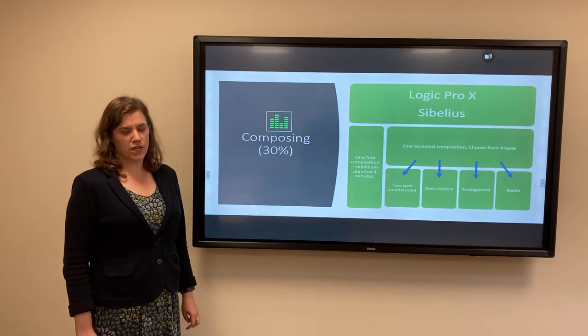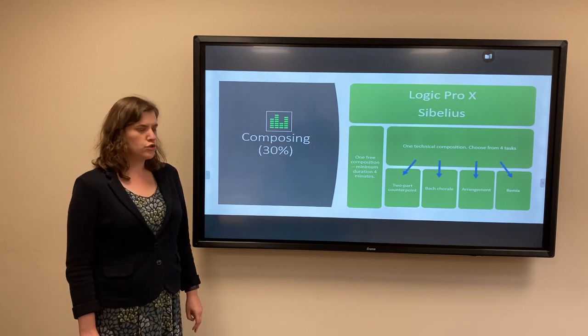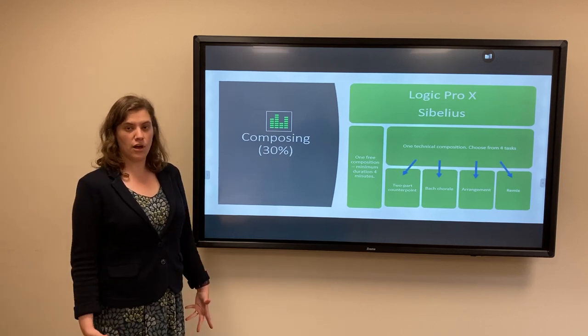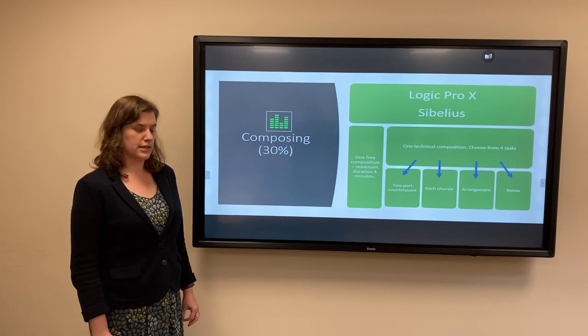For composing, we use Logic Pro X and Sibelius, and you have to do two composition tasks. One is a free composition with a minimum duration of four minutes, and that can either be entirely of your own choice or you can use optional briefs set by the exam board.